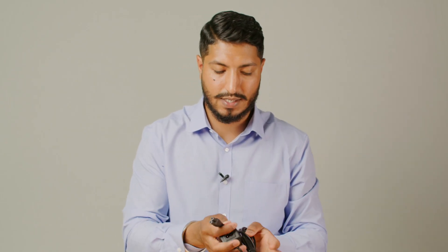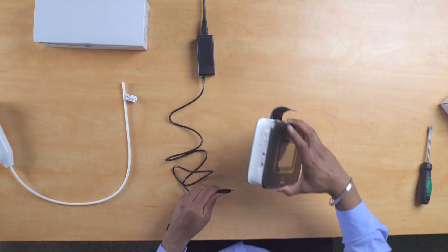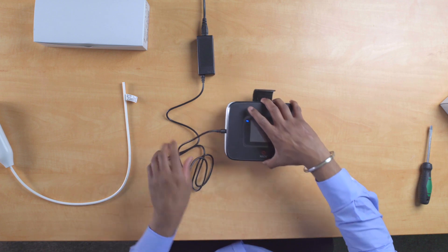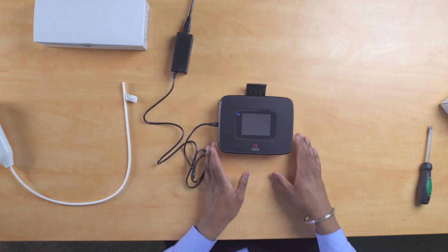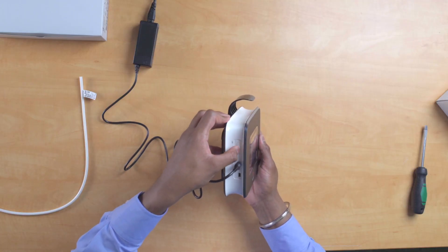Start by taking your power cable, connecting it together, and plugging it into the socket. To the left of the device you'll find an area to insert the power cable. At the front of the screen you'll be welcomed by a blue light, which indicates the device is now being charged.